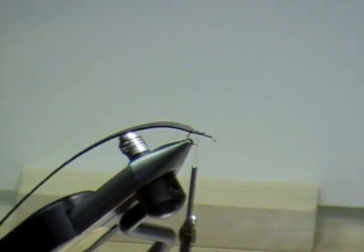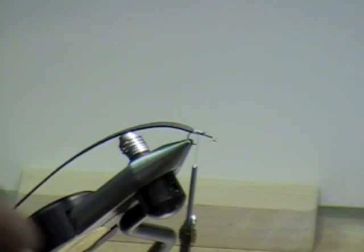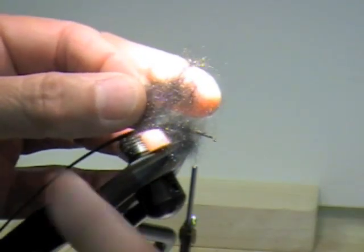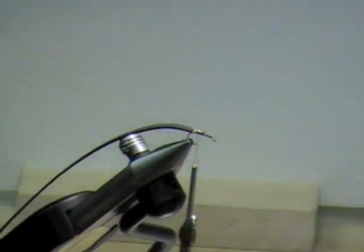What I'm going to use for the dubbing is this Antron — I think it was from Spirit River — but it's black and it's got clear fibers in it. You can see this dubbing has a lot of spark to it, and it's got a lot of clear fibers in it.